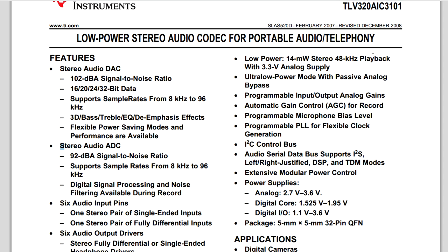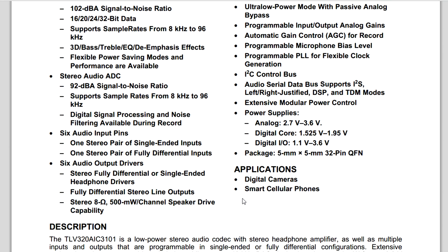It's low power - only takes 14 milliwatts during playback. It's a 3.3V analog supply. It's got automatic gain control, which is what that switch on the unit selects - automatic gain control on the input or manual. It has microphone bias built in, which you need for these electret microphone inserts. It's got an I2C control bus for setting the data, and as most audio codecs do, it uses the I2S audio interface - not to be confused with I2C. And it's in a 5mm by 5mm 32-pin QFN package.